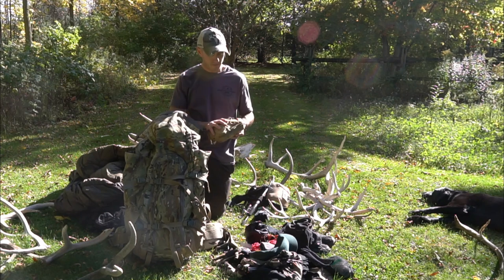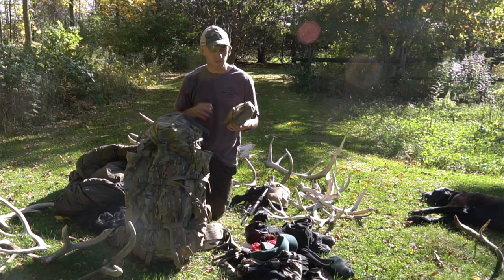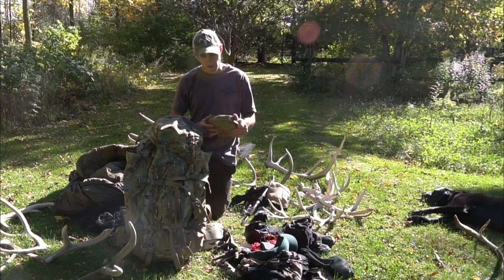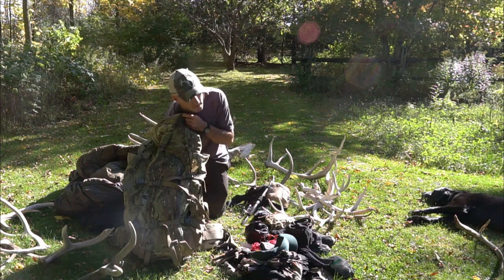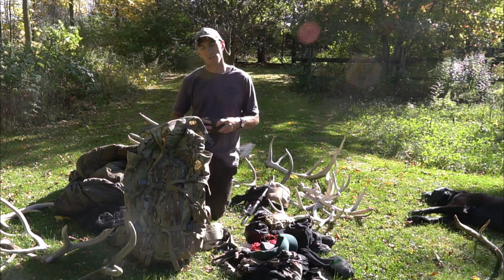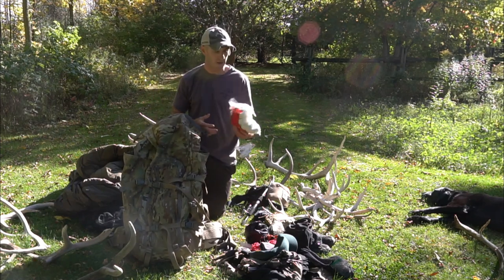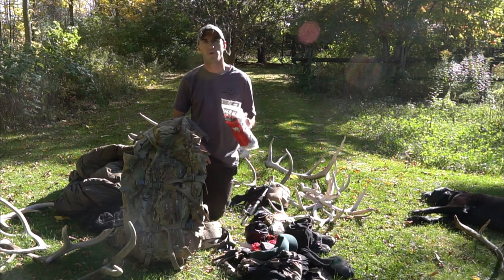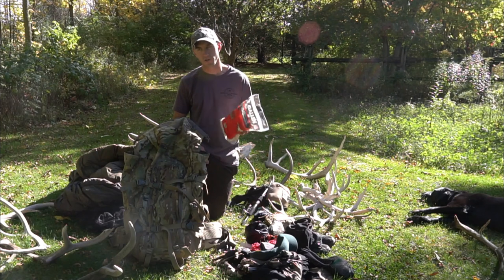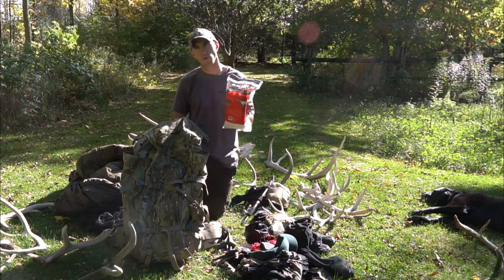At the bottom of the pack: a first aid kit — more comprehensive than a typical one, good to have even if I didn't need it. A War Bonnet rain jacket made of super lightweight waterproof material, good for rain and wind. And game bags — full elk quarter, bone-in sized — pretty standard. I'm going to replace those with smaller deboned-meat game bags next year to reduce weight and bulk.